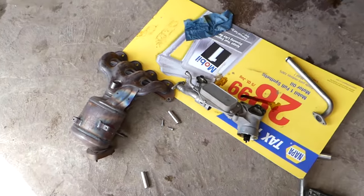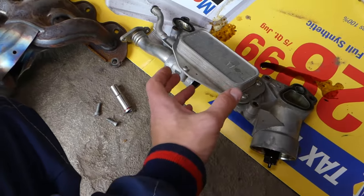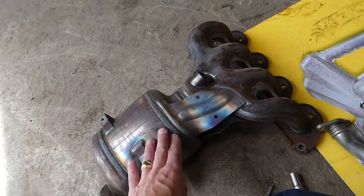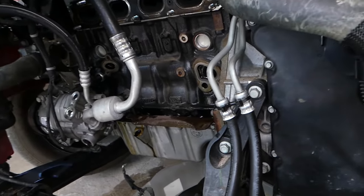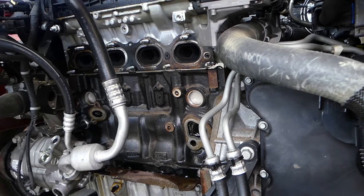This is the oil cooler right here. If you're wondering where your oil cooler is located, this is where the oil filter goes — this is the oil cooler. It's right behind the catalytic converter and the exhaust manifold on the front side of the engine.